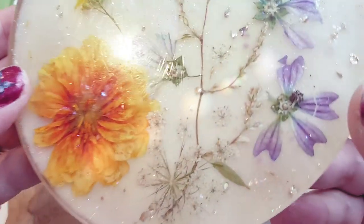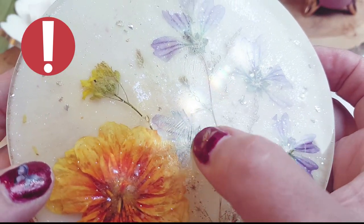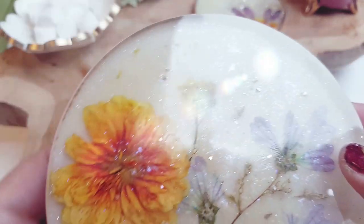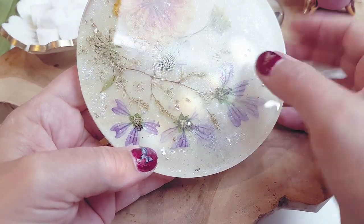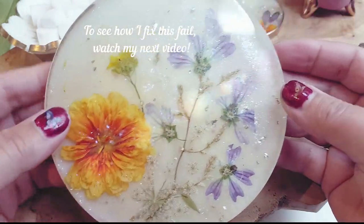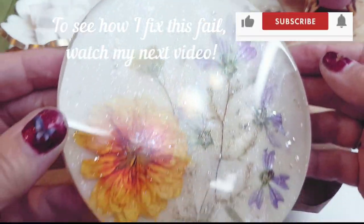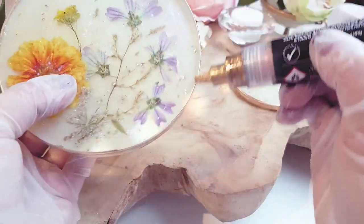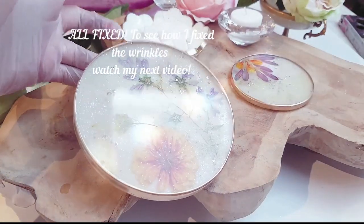Here is fail number two — I got some wrinkles right in the middle of my cured piece and I was not too happy. There are two solutions: you could do a top coat after sanding it down, or you can do the sanding technique going from a low grit to a higher grit. Because this video is already really long I'll keep that for tips and tricks in my next video and show you the entire process on how to get rid of any wrinkles, blush, blooms, scratches on your resin pieces. Make sure you're subscribed and have turned on notifications.